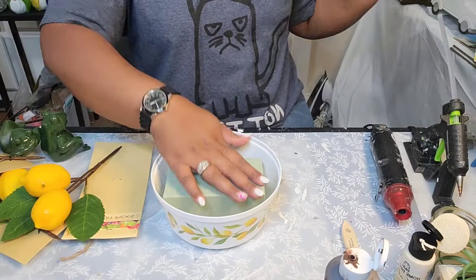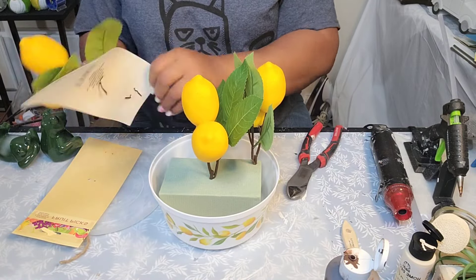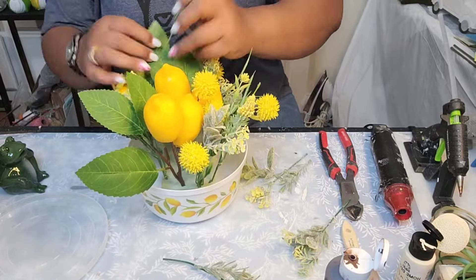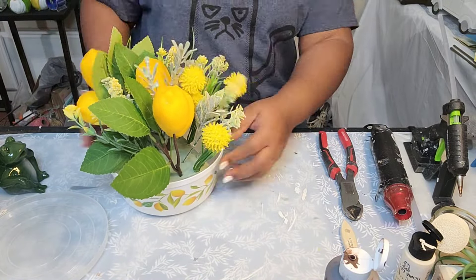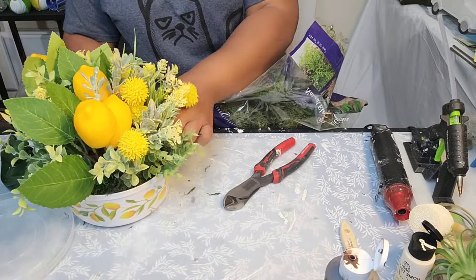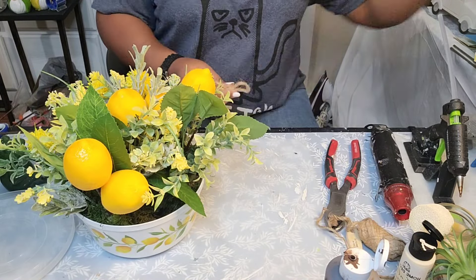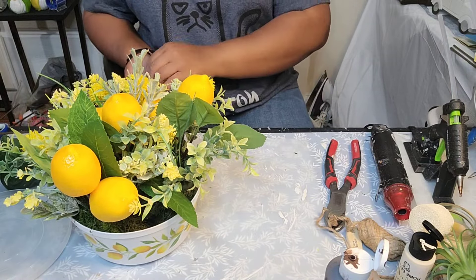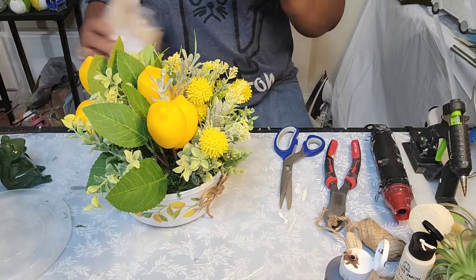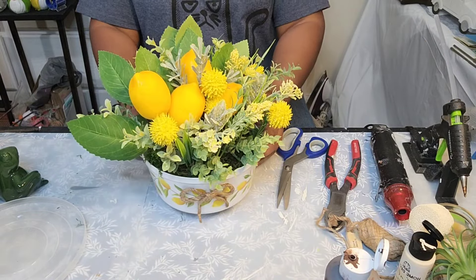Now we're headed to DIY number three. Dollar Tree sells these plastic lemon bows — I thought these were really pretty. And then they had these little stems of lemons. So instead of adding them as part of the tree, I decided to create a floral arrangement using the lemon as the focal point. I'm adding different yellow and white florals from the Dollar Tree to finish this project off, adding Spanish moss and creating a jute twine bow for the front. I decided to use some clothespins as the legs of this piece.